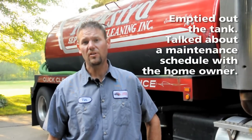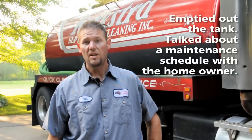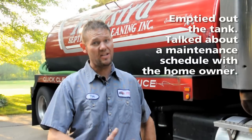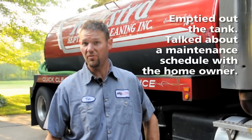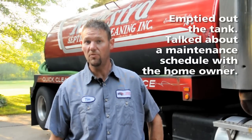I got the tank all cleaned out — everything looked good. I just discussed with the homeowner how everything looked and discussed a maintenance plan with them. Everybody's different, so we assess their septic tank, how full it was for the time frame they've been using it, and gave them a maintenance schedule to keep their system functioning well.